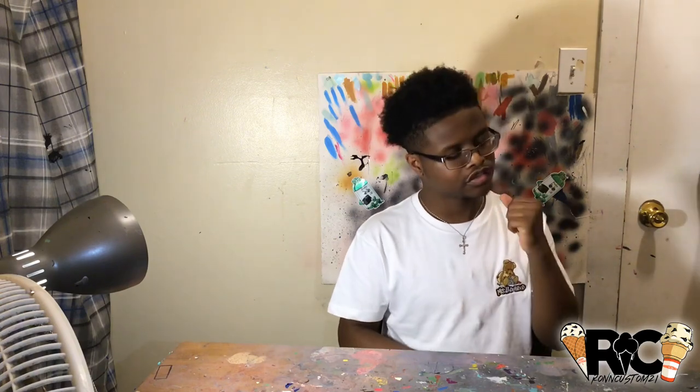Hey guys, it's Ron Customs. I'm back two weeks later, back to back. I got another banger for you guys. The last video hit 400 views in two weeks, which is decent since I'm not a daily or weekly uploader yet, but I will be soon.